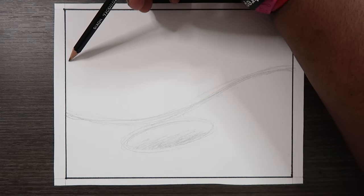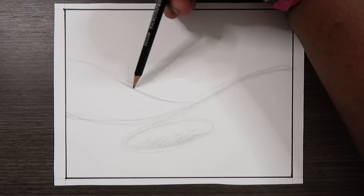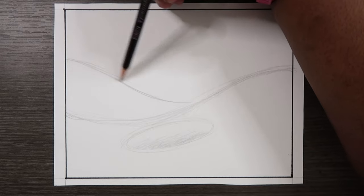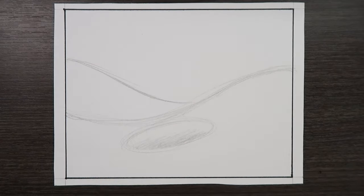Then I'm going to make like another wave behind it, something similar to what I'm doing over here but behind it. Just like this, it'll also have movement, so we're going to apply movement to this wave as well.